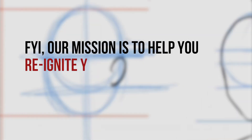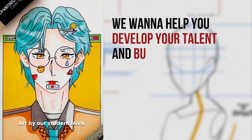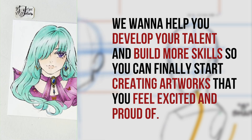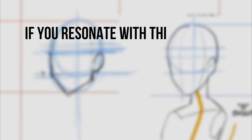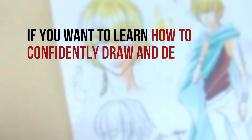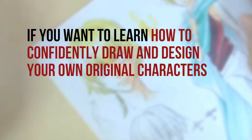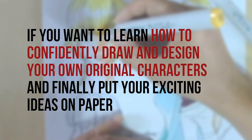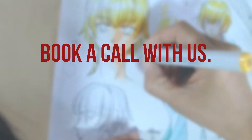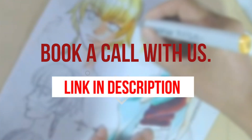Our mission is to help you reignite your passion for your anime and manga art. We want to help you develop your talent and build more skills so you can finally start creating artworks that you feel excited and proud of. If you resonate with this mission, please make sure to like and subscribe to our channel. If you want to learn how to confidently draw and design your own original characters, we invite you to book a call with us — the link is in the description.